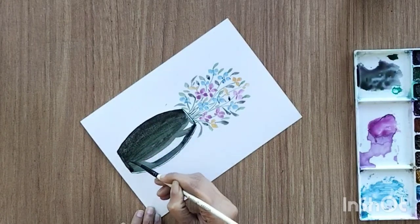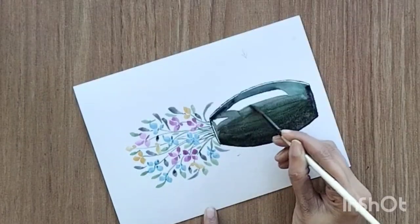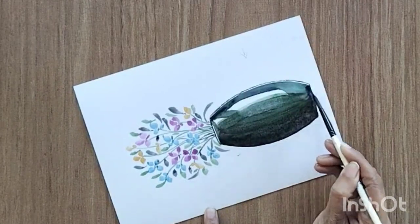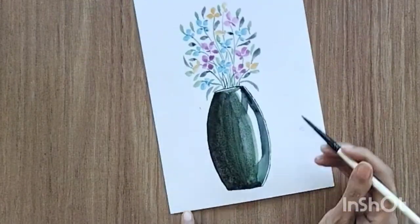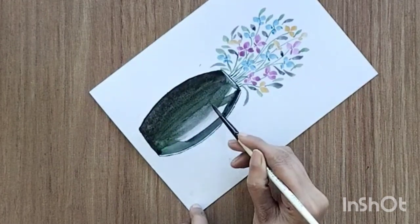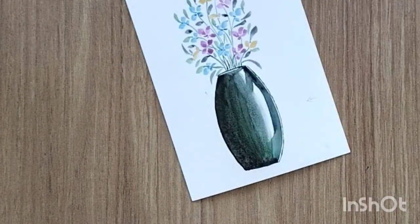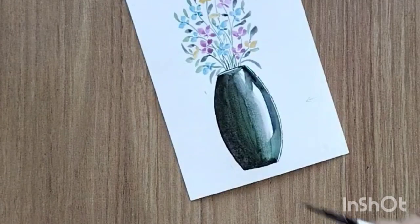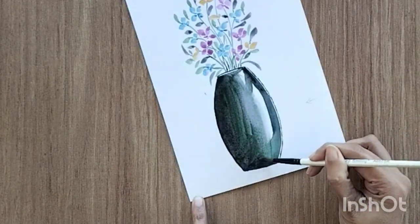Now I'm adding a very light shade of green inside the reflection — not the full area, just the half area — with light green color. Then with the help of a dry brush I'm going to pull some of the color from this area, just a little bit to make the color lighter here.